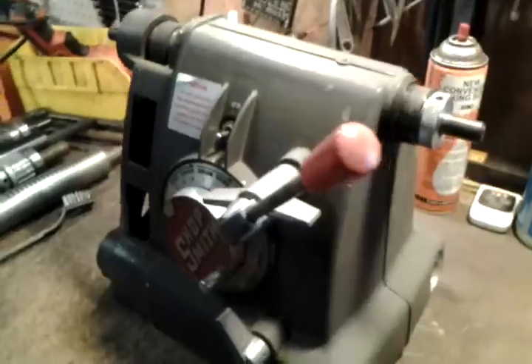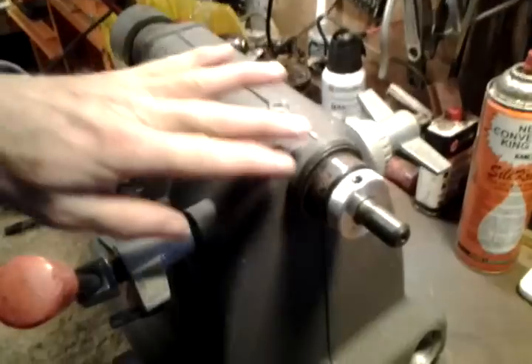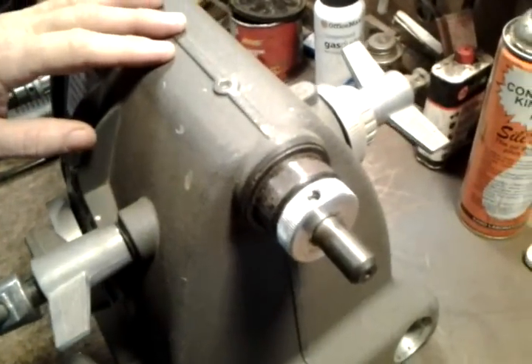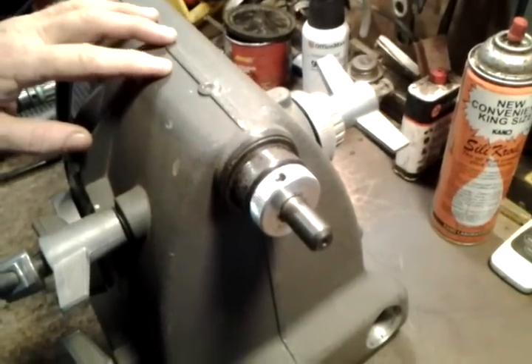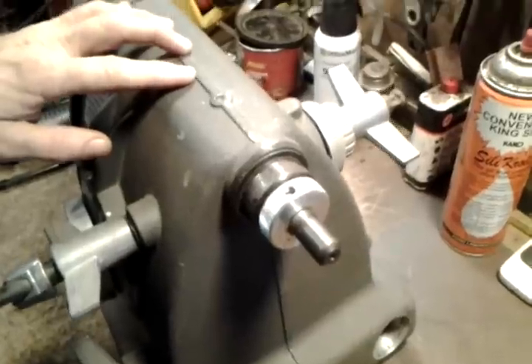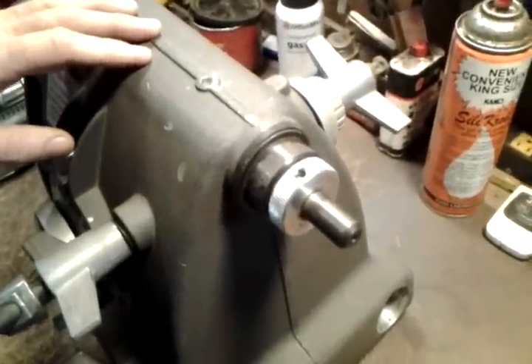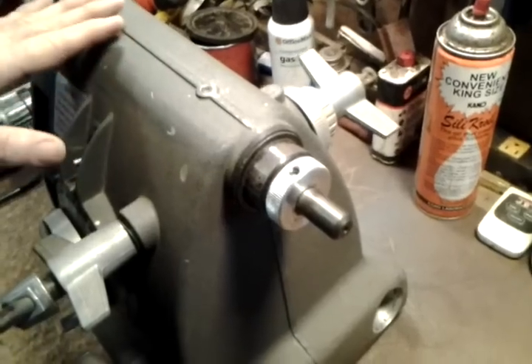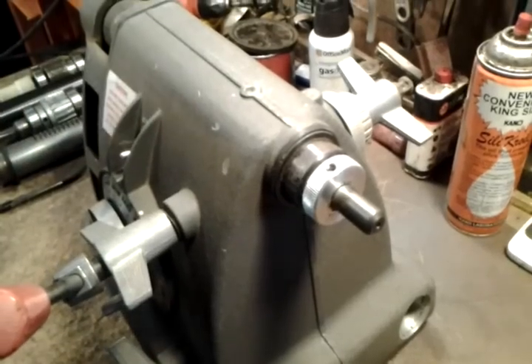Hi, this is Jacob Anderson and today's video is going to talk about removing and reinstalling your quill for servicing or replacement. There are a few tricky little things, and it's easier to see a video about it than to read a list of instructions. This is to help my customers if they ever need to take their quill out and replace it or work on it.